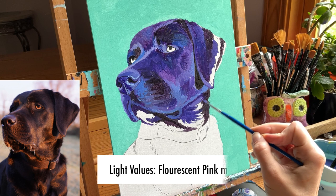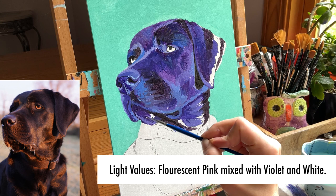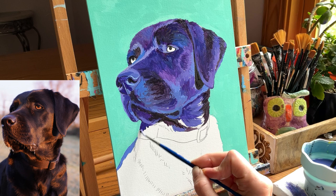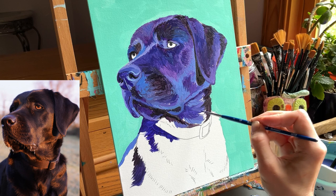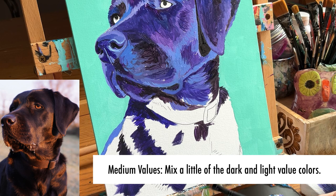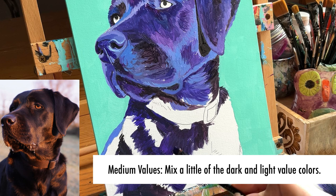That's fluorescent pink with violet and some white — those are the colors I used instead of the orange-brown we're seeing in the reference photo for our lightest values. Once you've spotted your darkest and lightest values on the black lab, you can more easily find your medium values — those joiner in-between colors — by mixing a little of your light value with a little of your dark value, then slowly adding more light value to capture the correct lightness.